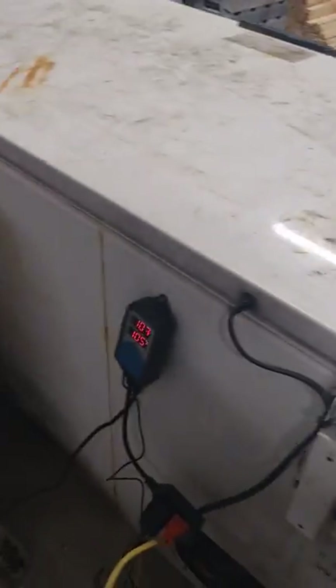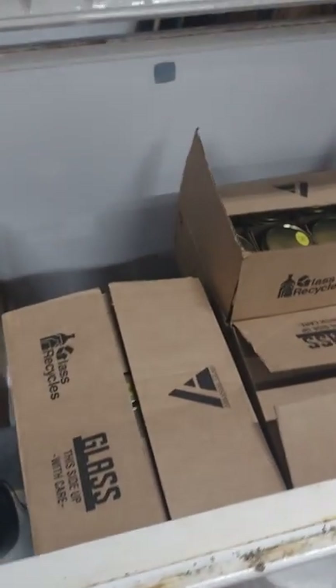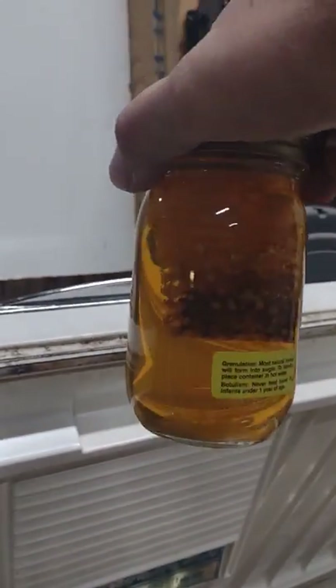We've got our thermometer and everything hooked up, our fan. We put 12 cases of honey in this thing Sunday afternoon, and a lot of this honey came off of cotton, so it was pure tea solid.